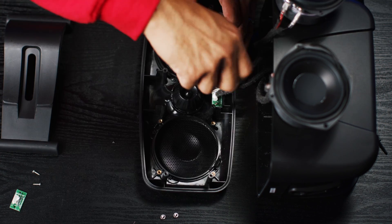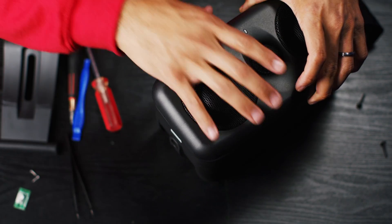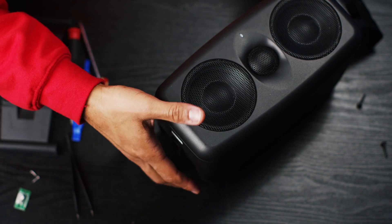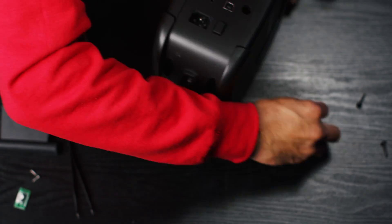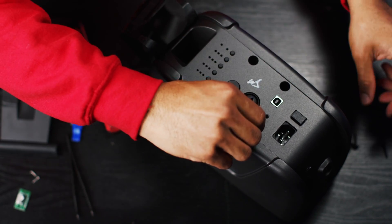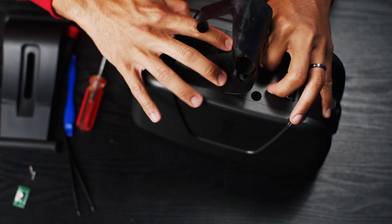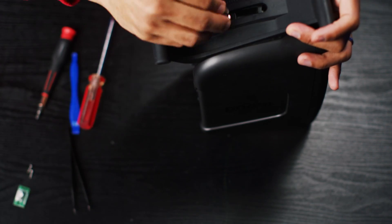Now we are just going to transfer everything from the old grill to the new grill. After everything is screwed in, it's time to reassemble. Just line up your grill, hold it in place, flip it around, and reinsert the screws. Now just reapply the sticker and try to line it up as best you can — it's going to have a few wrinkles — and attach your legs.